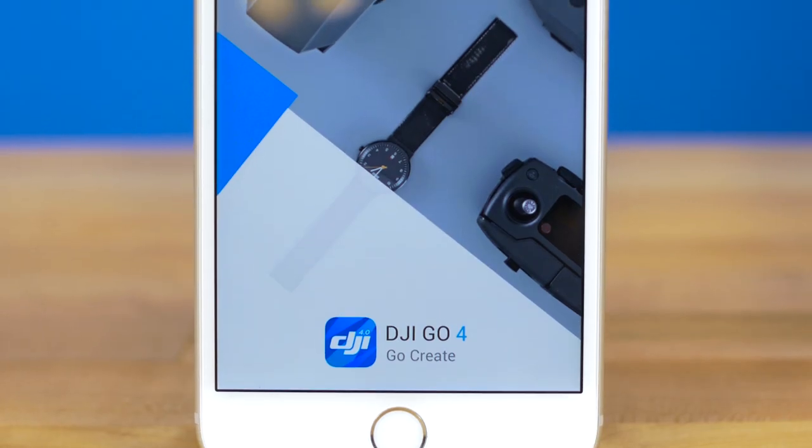Hi, I'm Avery and you're watching DJI Tutorials. In this video, I'll show you how to calibrate the Mavic Pro's remote controller in the DJI Go 4 app.